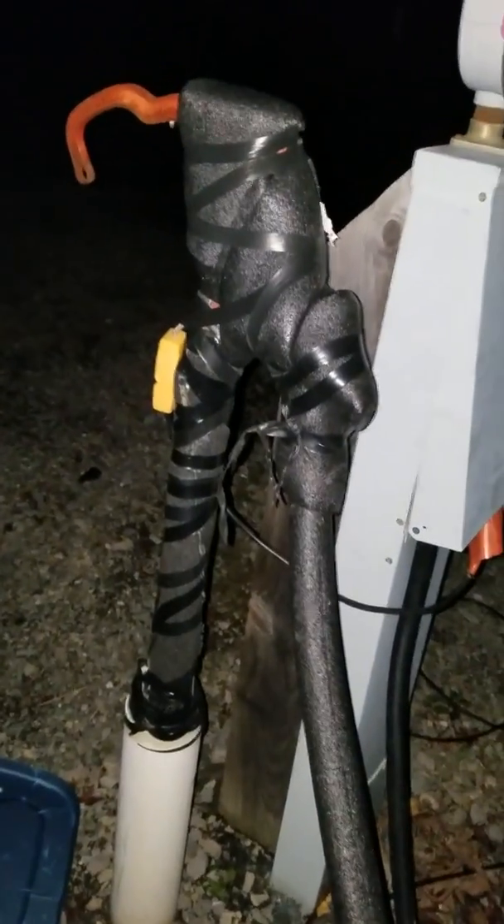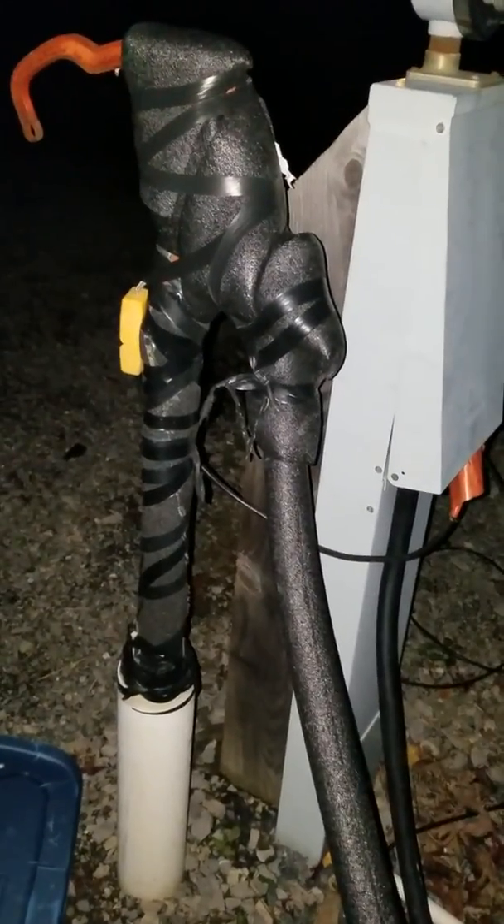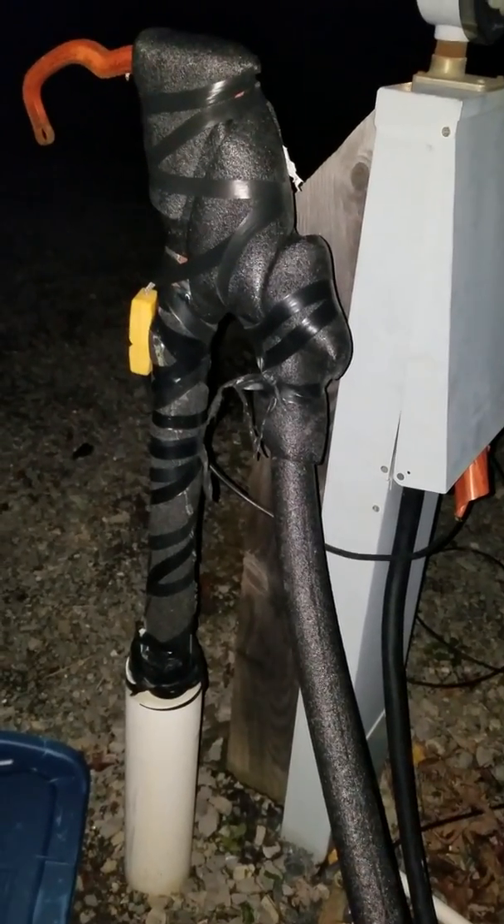Running up the piping right through — coming all the way, let me follow it — yep, all the way. The campground also insulated their connections with heat tape on it, which is plugged in there.